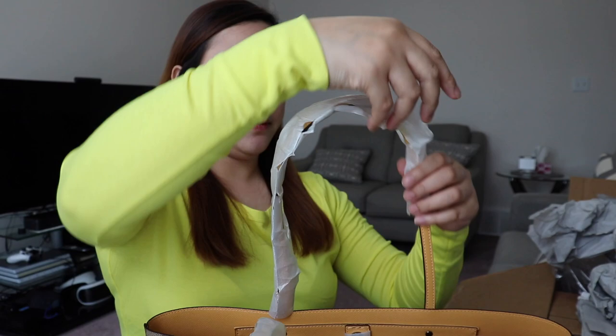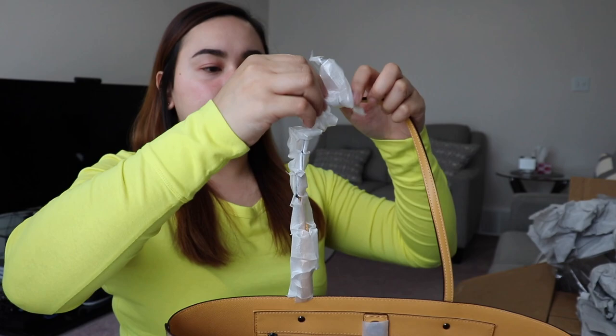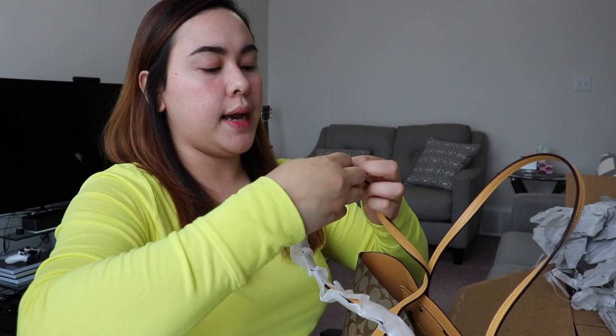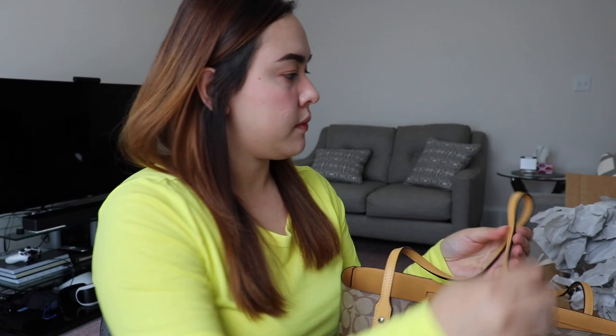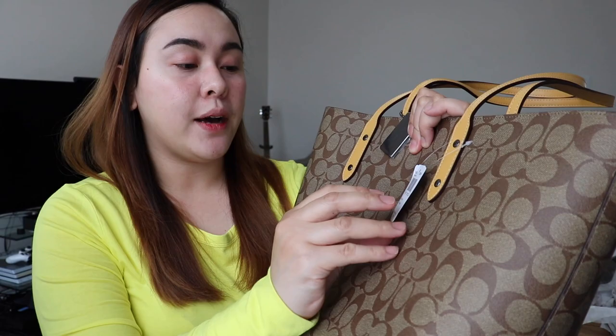Let me remove the rest of the plastic. The color is super nice — very summery. Right now it's almost spring here where I am. This is the Signature Town Tote Bag.